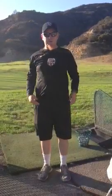Then we do shoulder circles backwards five, forwards five. We do shoulder shrugs five, up and down.